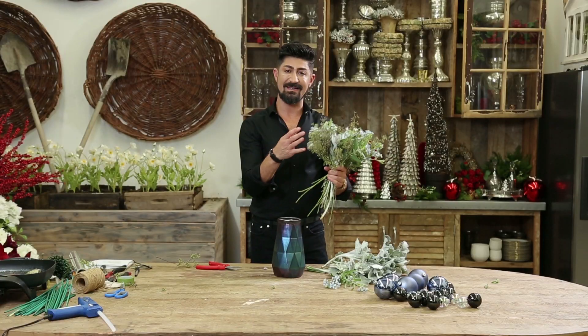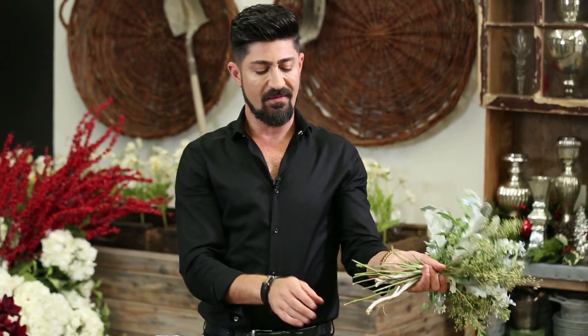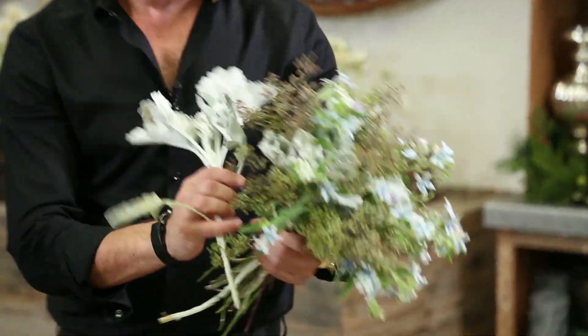And the technique of a hand-tied arrangement is actually working clockwise, right? From the left to the right. So that you see like a crisp slant of an arrangement of the bouquet.